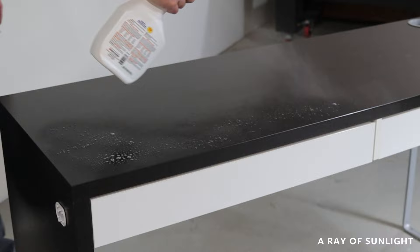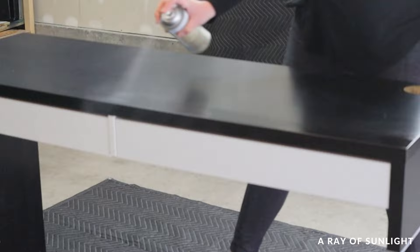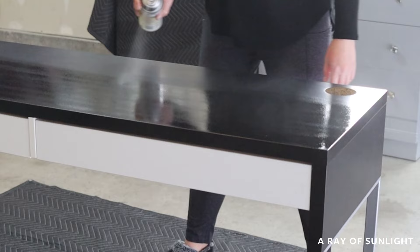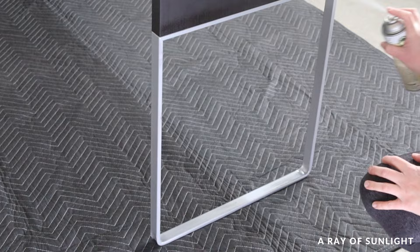Once all of that was done, I sprayed the dresser with clear shellac. Last year I did a little test on laminate furniture and learned that shellac products stick so well to laminate without any sanding beforehand. I compared the white BIN shellac primer and the clear primer to some other water-based primers, and shellac was the clear winner. It can definitely be rolled on instead of sprayed, but it is pretty thin so it's hard to brush on — I love how easy it is to spray on.